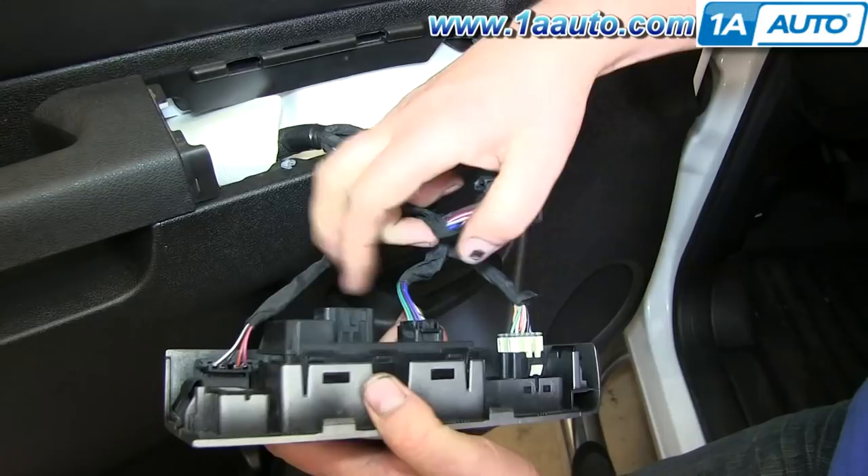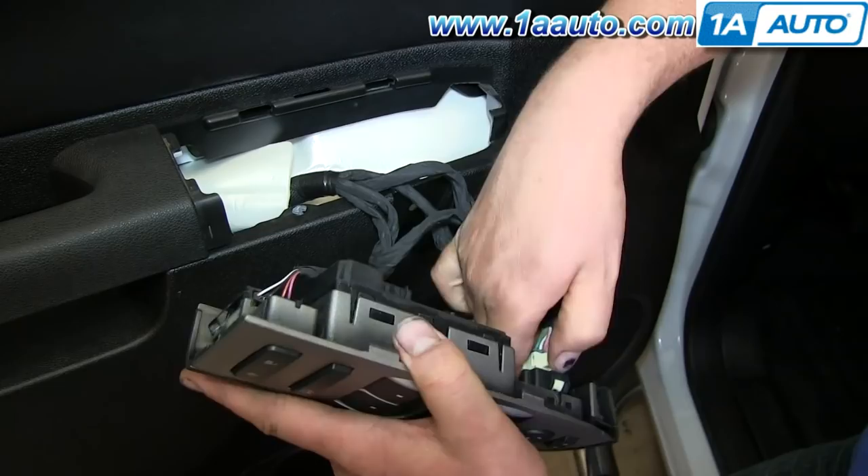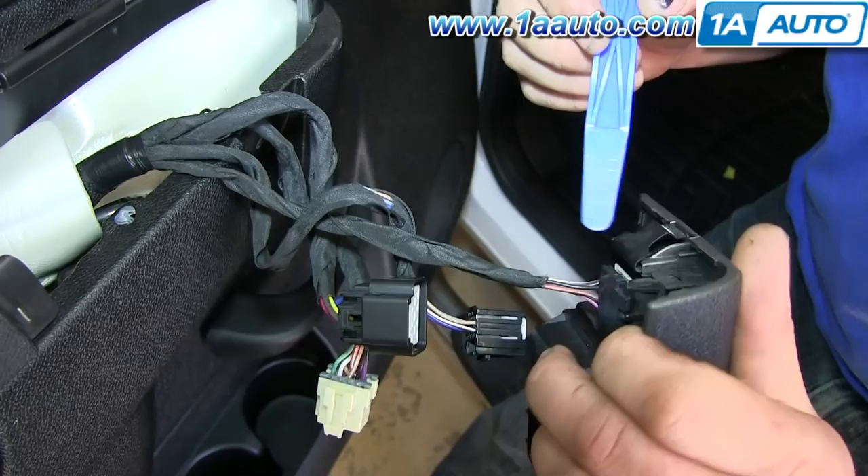For this lead, there's a tab on the back of it. You just want to pry out that tab, and then the clip will actually pull up and out.